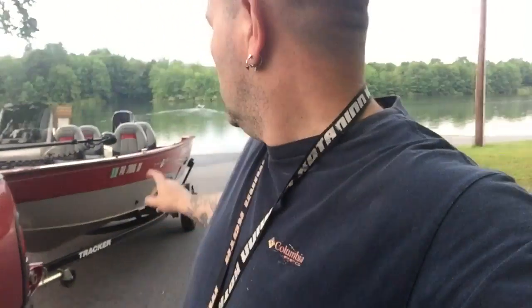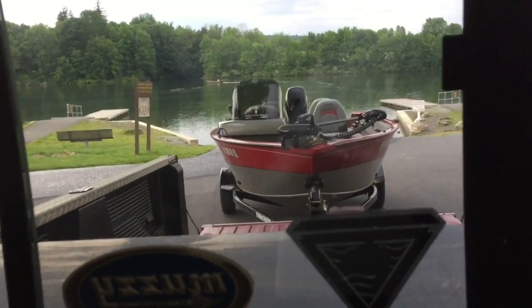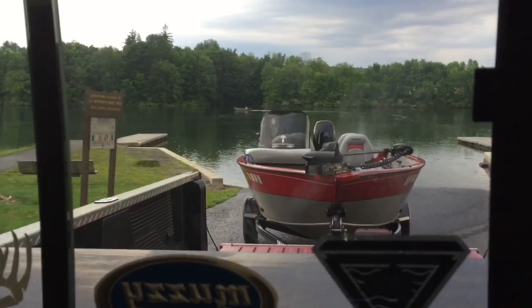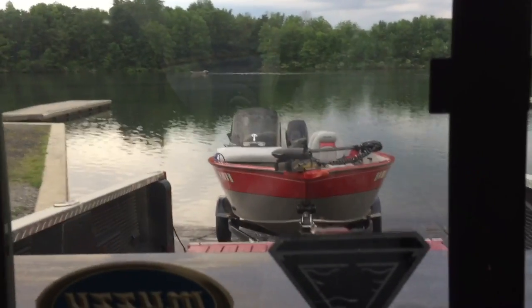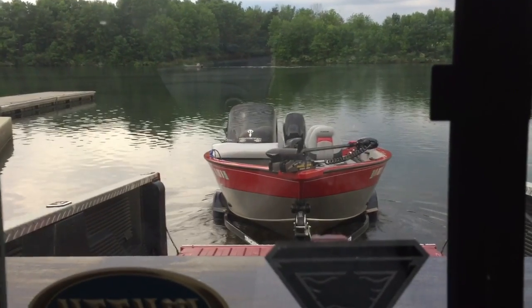I'm also going to let the tailgate drop down so I can see the boat in the water. What I'm going to do is back the boat up into the water and get it so that it's just floating — just the back end of the boat — that way I can drive it off the trailer. Okay, going to get it in the water, here we go. Gotta learn to back up with one hand while filming. Now the boat is just entering the water.